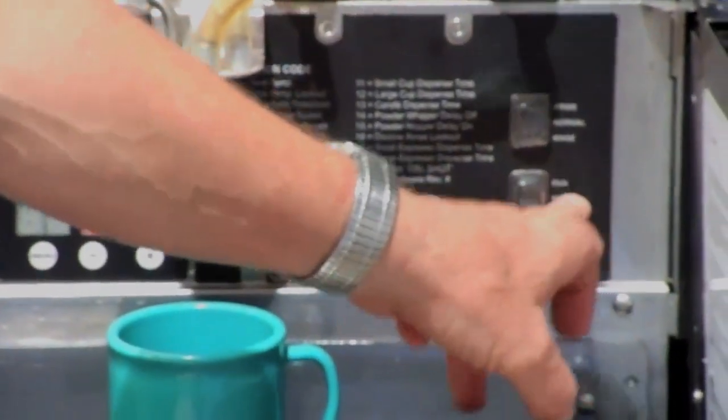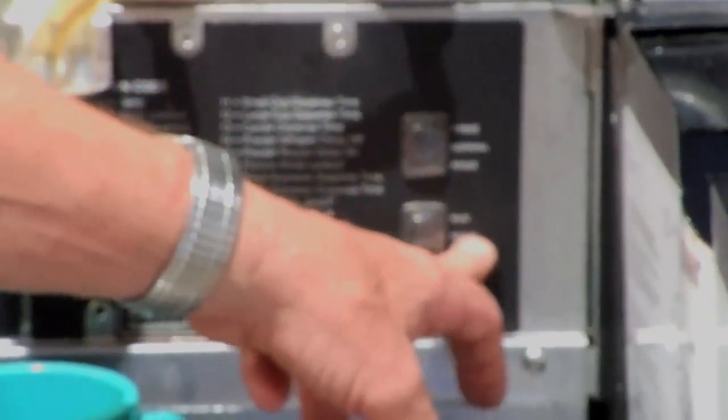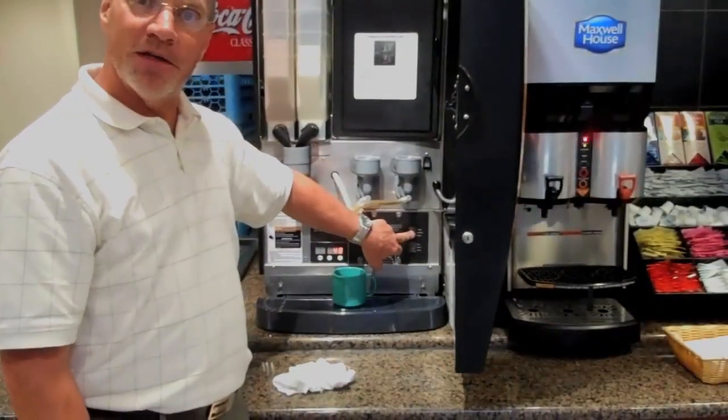Make sure this button is on run. There are three things on this lower button: run, night, and program. Program you shouldn't have to do anything with. The night button — if you want to keep the hot water hot and the refrigeration unit on, but you don't want anybody to be able to get coffee — you push this button on night and it will deactivate all of the buttons on the front. That's probably more for your managers to know. Make sure it is on run.